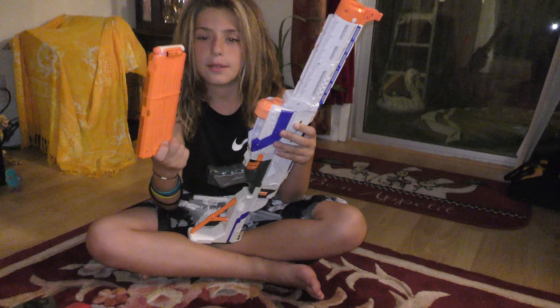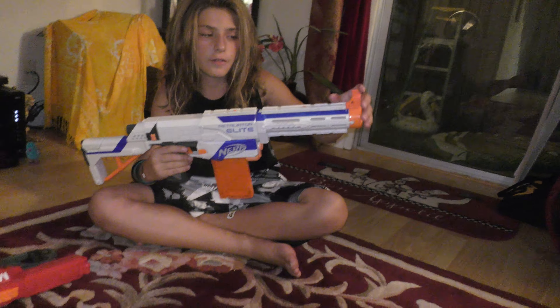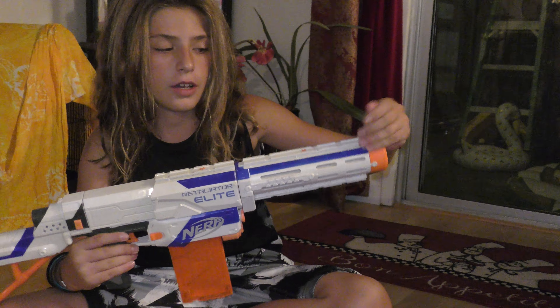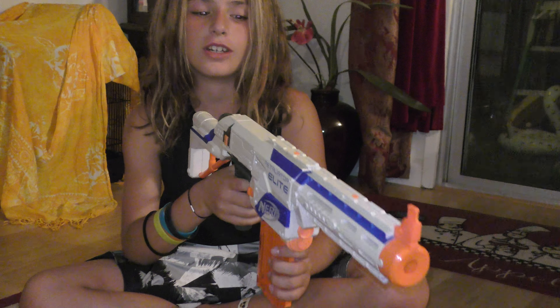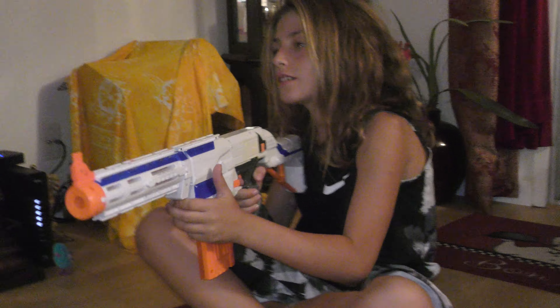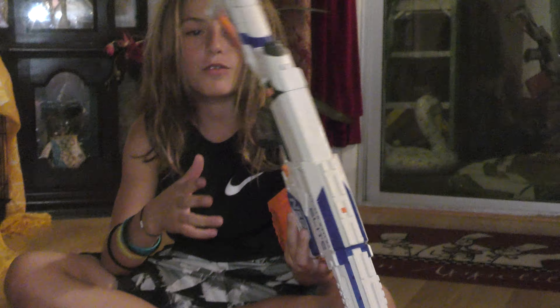I'm just using some Modulus Darts. It primes at the top. It also has a little flip-up sight here, an attachment barrel, and an attachment stock. You can put different stock options on there. This is how I use it — it's a really good gun. I have two bullets and I'll shoot two times for you guys. Prime at the top, jam door. So that's the new ReTaliator.